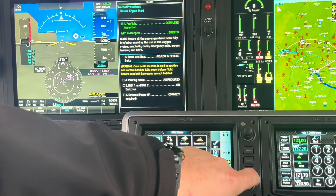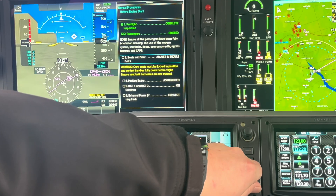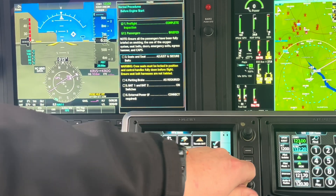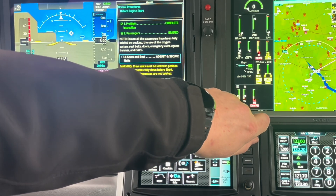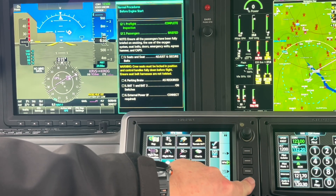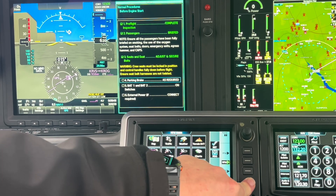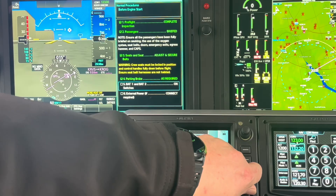I can also use this knob, but right now the blue square is there. If I use this knob, I'm just adjusting that. So I want to bring that focus over here using this knob — click — and here we are. Now I can use this knob as well. I can click it, push it in to get my checks, or I can scroll through.